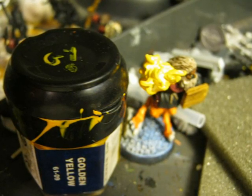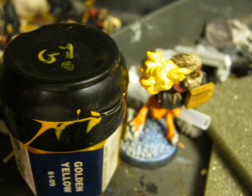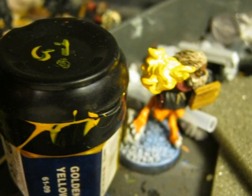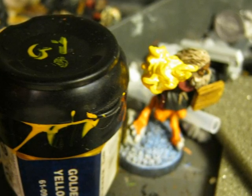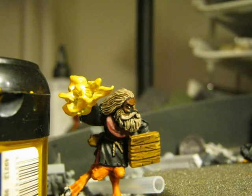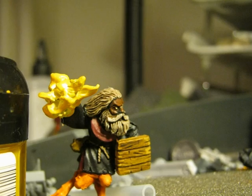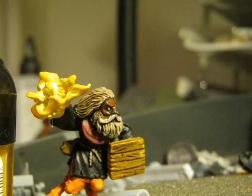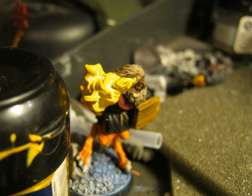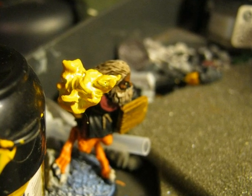The next step I will start highlighting with Golden Yellow. So this means that I will paint Golden Yellow on the flames, leaving the deeper parts with Dawn Yellow, the original one. In the picture you can see that the most external parts of the flames are a darker yellow than the internal parts. Look that the deeper crevices are very light.